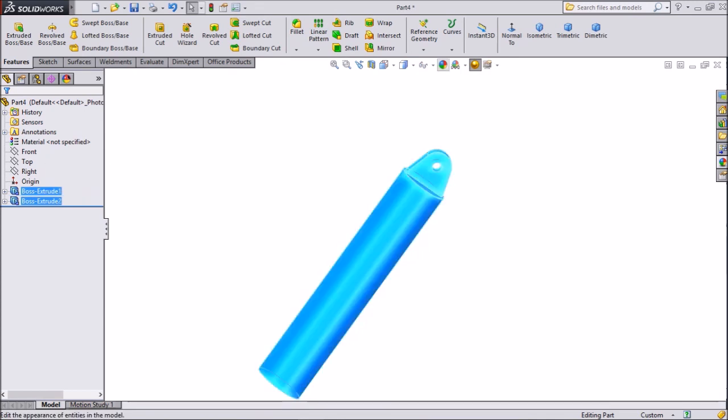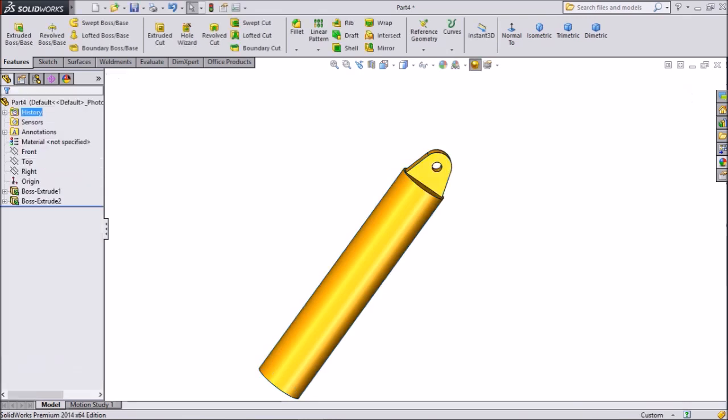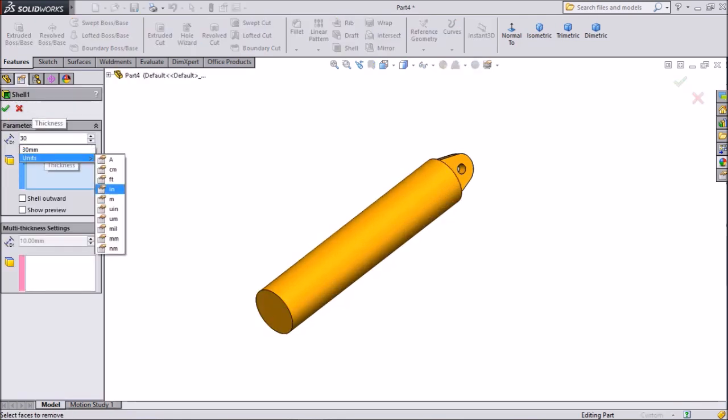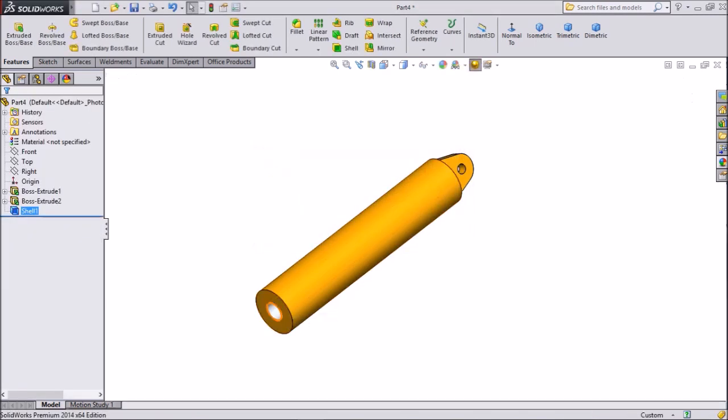Now assign colors. Choose Orange and keep some Yellow. Choose Shell, keep 30mm, select one end, click OK. This inner side also make Yellow.